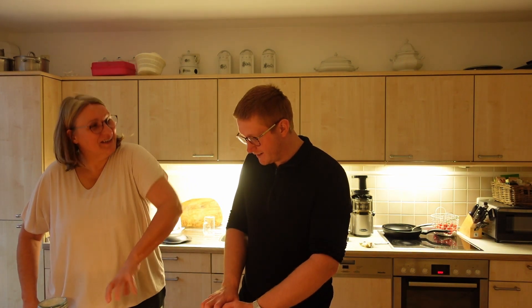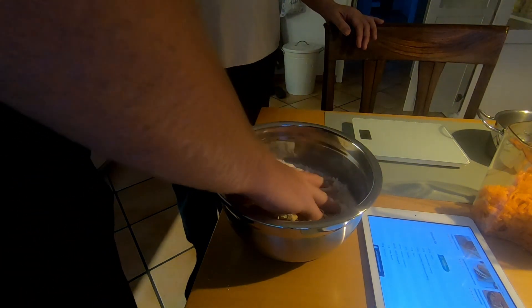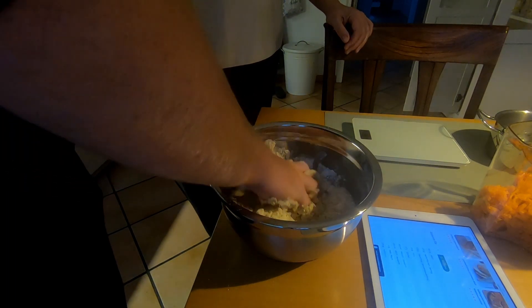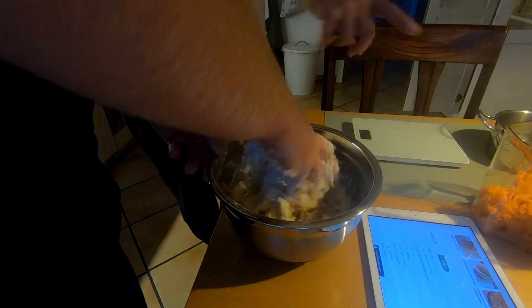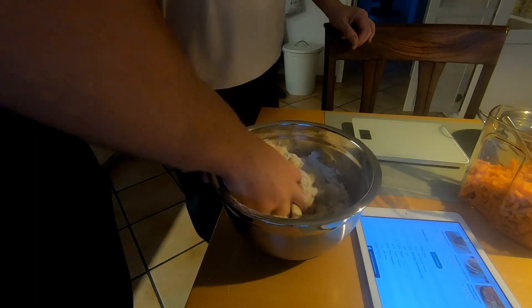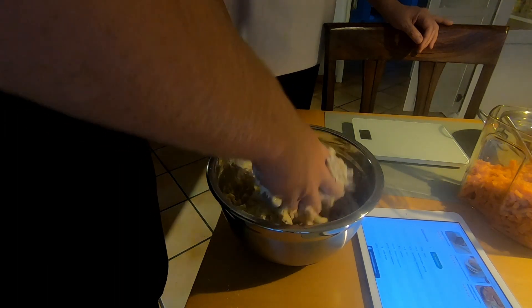Oh, now we have to knead it. Yes, one hand. It's warm. So five minutes, circa. And then we put in a carrot — 250 grams of carrot. Yes.